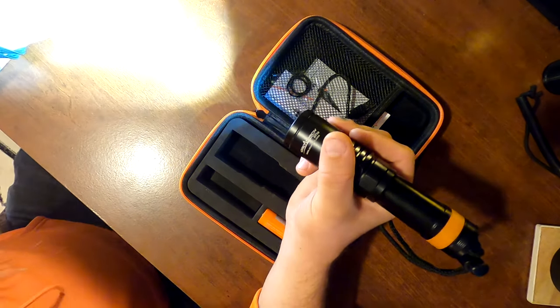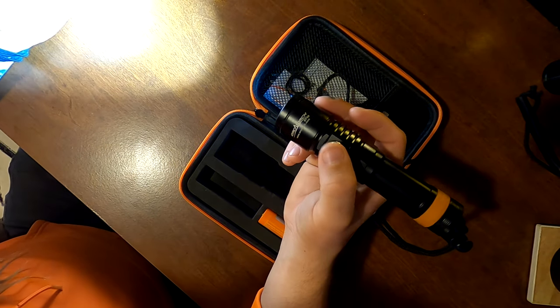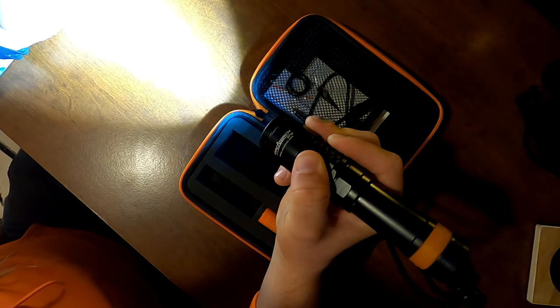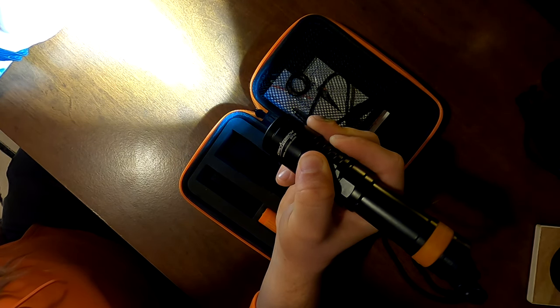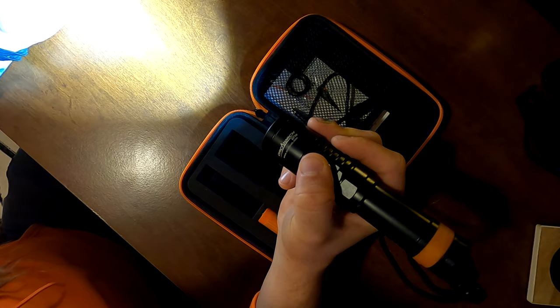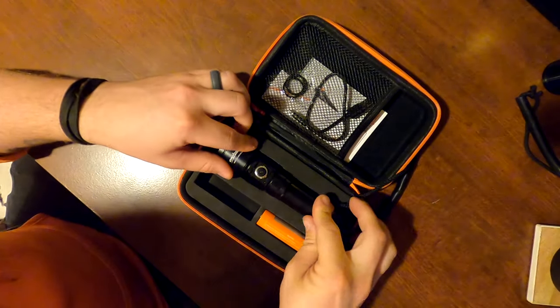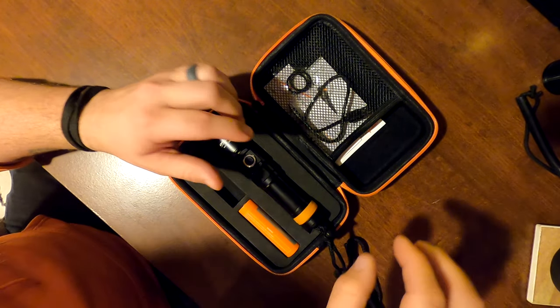One new thing about this light is that once you're on any light setting, you can hold down the button and go into what they call turbo mode. Turbo mode increases the brightness to its maximum, and as soon as you let go the brightness adjusts back down. It's a cool feature when you're underwater and need a little bit more light to focus on something.